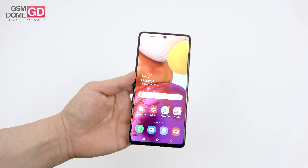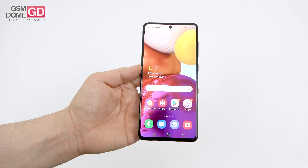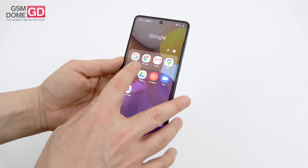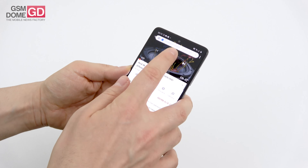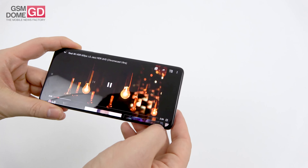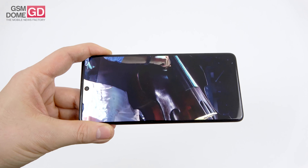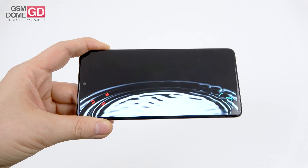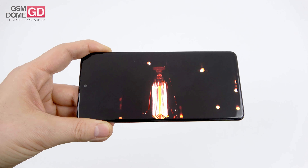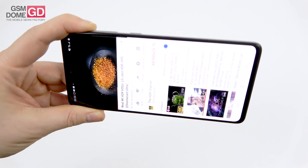On the display front: 6.7-inch Super AMOLED Full HD+ with a punch hole selfie camera. Testing it with a YouTube video at full HD, 60 frames per second with HDR — the punch hole camera is more visible than on the Galaxy A51, but we have a pretty crisp screen which is very bright and has pretty wide viewing angles.